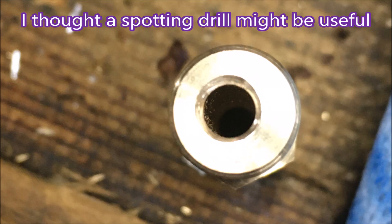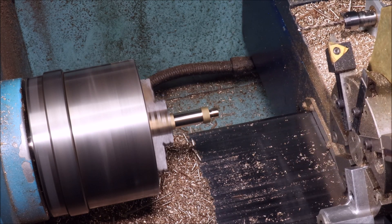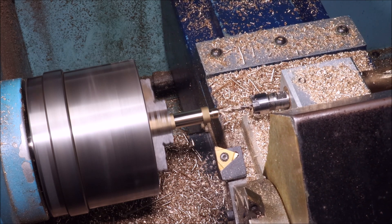When I saw that, I thought, oh, maybe I better use a spotting drill. So I used a CNC stub drill — it has the same point angle as the drill I'm using to drill the hole.